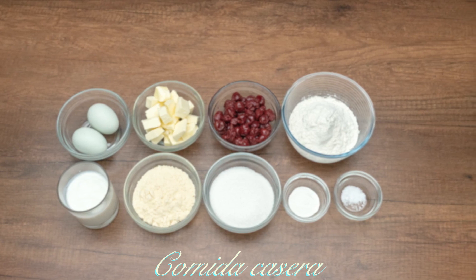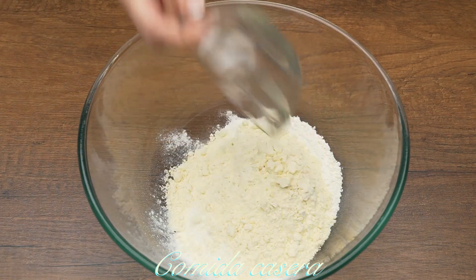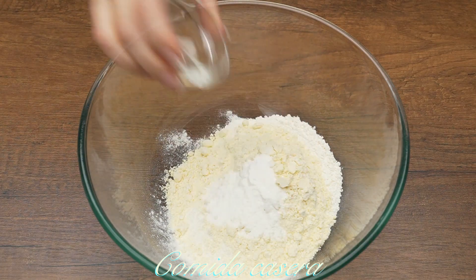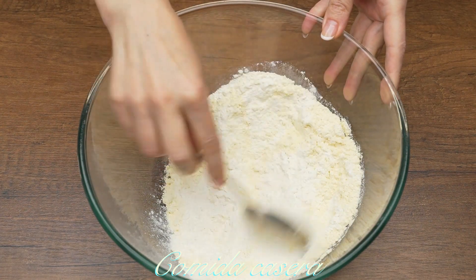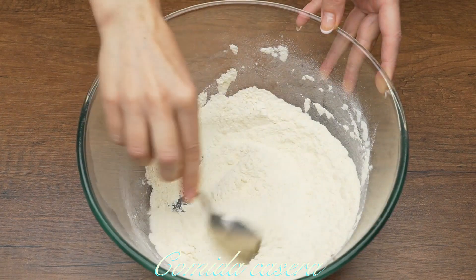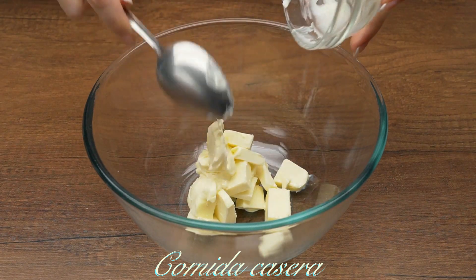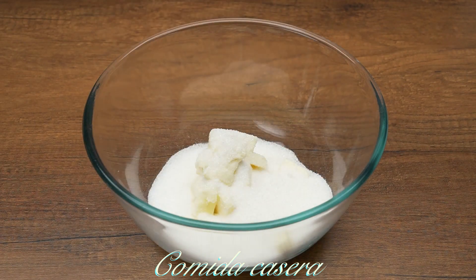First, let's make the batter. In a bowl, add 170 grams of flour, 70 grams of cornmeal, and 2 tablespoons of baking powder. Mix everything. Now in another bowl, add 120 grams of soft butter, 150 grams of sugar.